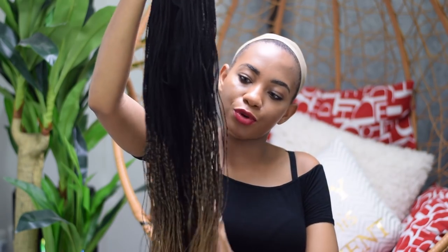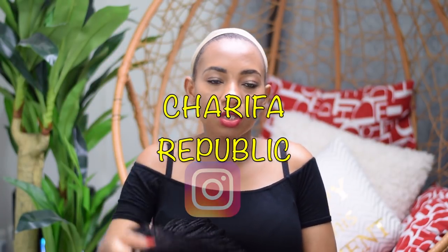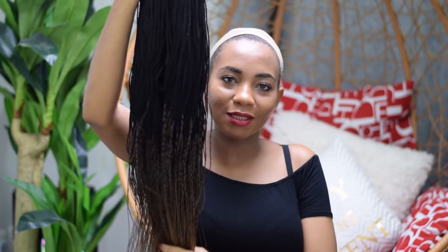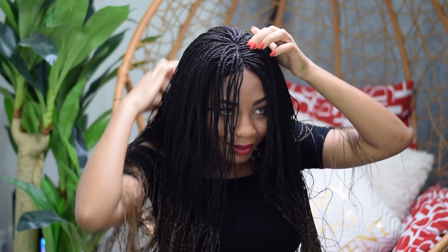Lastly, we've got this braids wig. It's from a Cameroonian brand — Sharifa Designs, I think that's how she's called — and she makes bomb wigs. What do you guys think of this two-tone one? Let me just throw it on and then you'll see what it looks like on me. Just hold on, I need to find the line and adjust the wig as well.